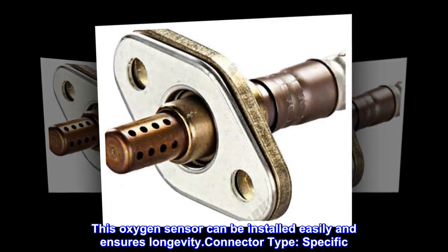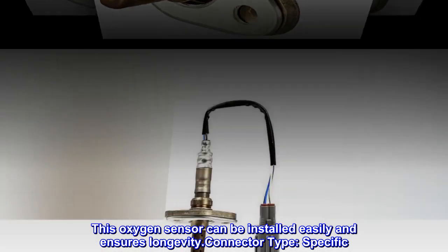This oxygen sensor can be installed easily and ensures longevity. Connector type: specific.